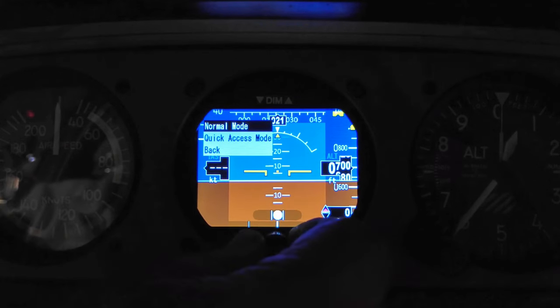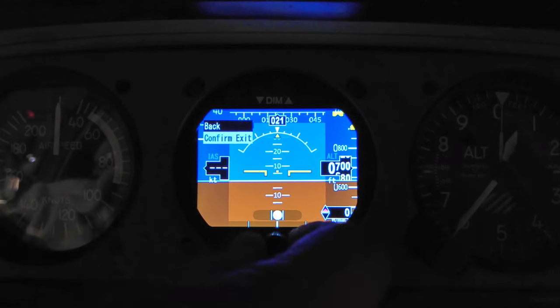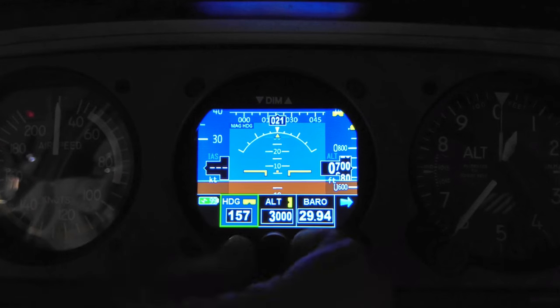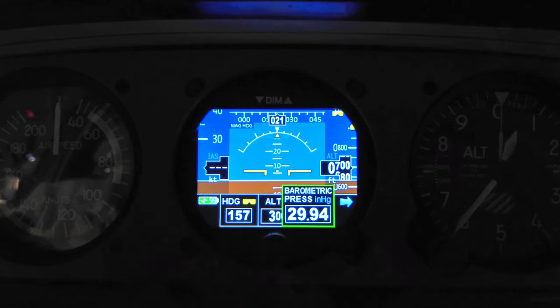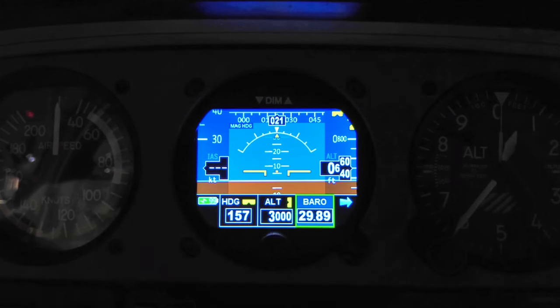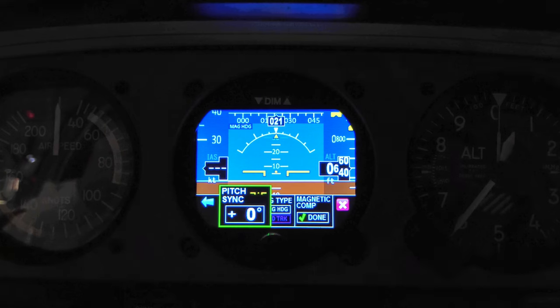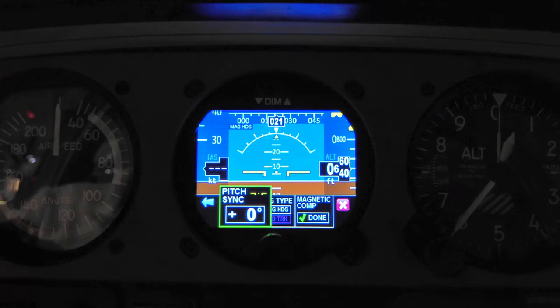Flight menu style — you can choose normal mode or quick access mode; I have it in normal mode. There's also a diagnostics option if needed. Once those are set you never have to come back to this menu. To access the normal interface, push the button and you can scroll through the settings: heading bug, altitude bug, baro setting — just go to it, click the button, set what you need, and that little menu will eventually disappear. Pitch sync lets you set the artificial horizon reference to any pitch you want. For example, to maintain a 10-degree climb, set it to 10 degrees and just line up with that mark, then reset to zero when done.